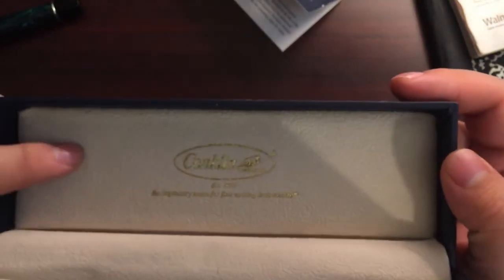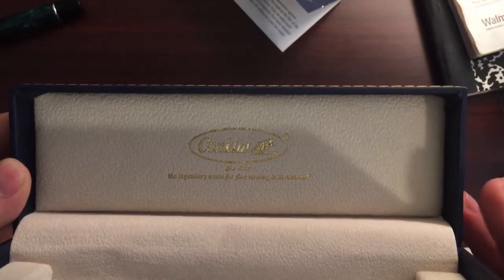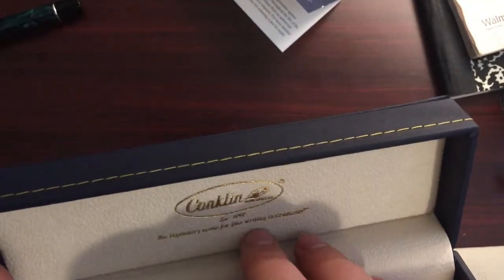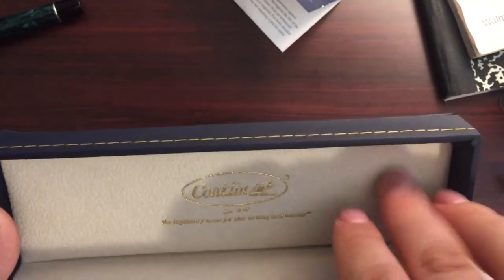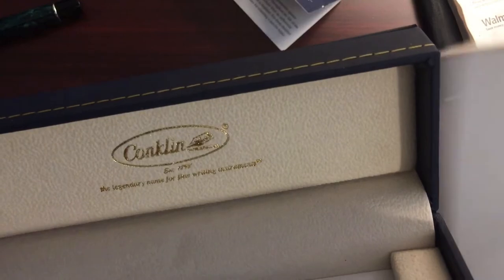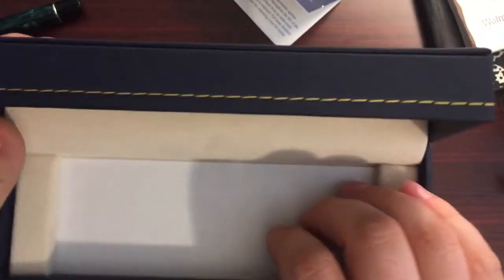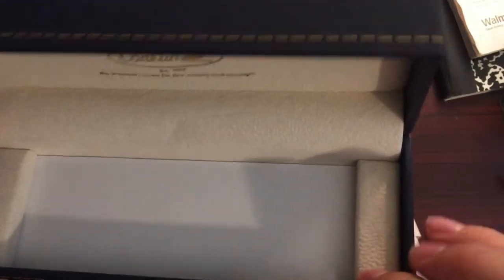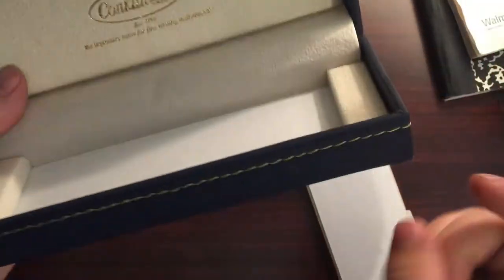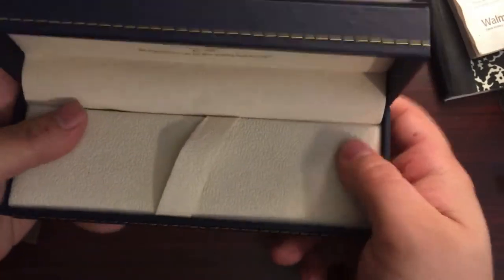You probably couldn't see it, but the interior of the box here is actually super, super nice as well. I think it feels like felt — not 100% on that, but it feels like felt. Definitely cardboard inside. Really, most of this is just wrapped cardboard, I'm pretty sure, but the packaging just looks phenomenal.